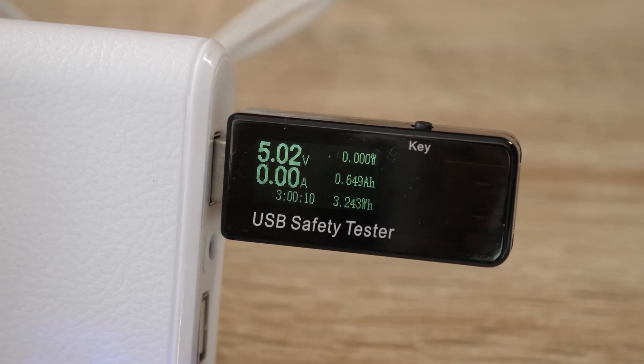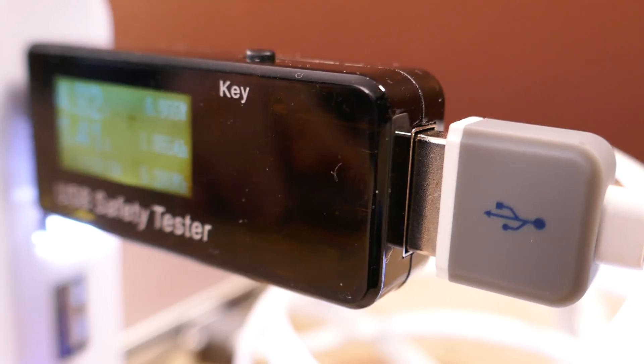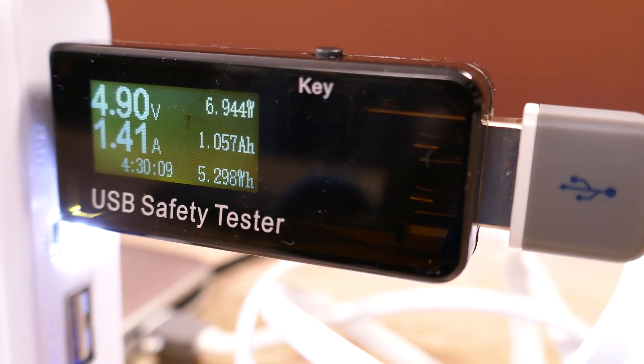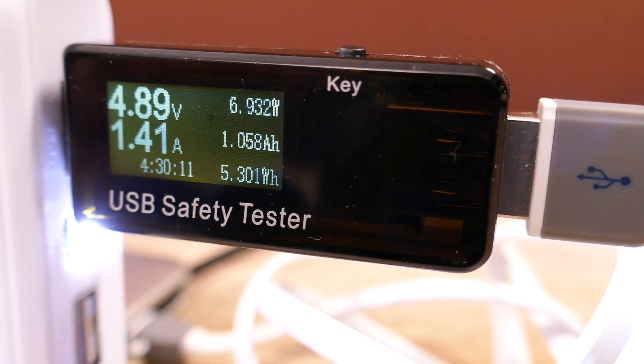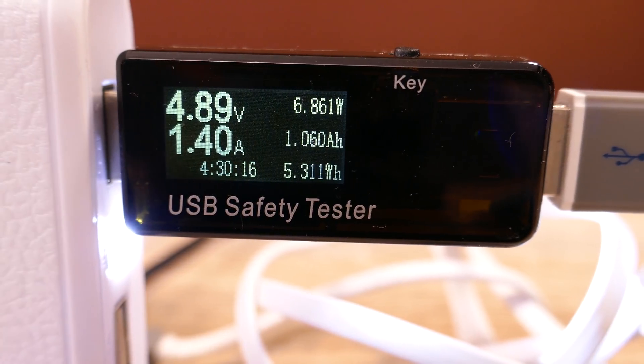USB should always work at around five volts — it should never be too much higher or too much lower. You can charge things like cameras, phones, GoPros, iPads — they're all five-volt charges. You need to make sure the voltage is right from the device you use to charge, and that you're using the right socket charging at the correct amperage or the correct rating.